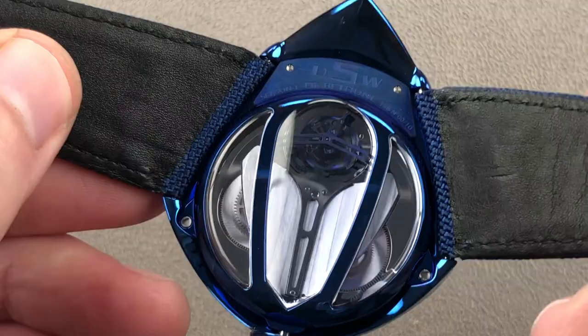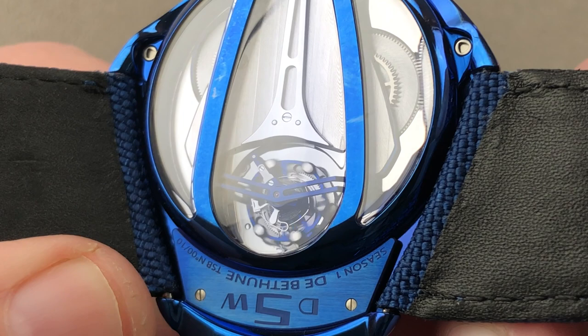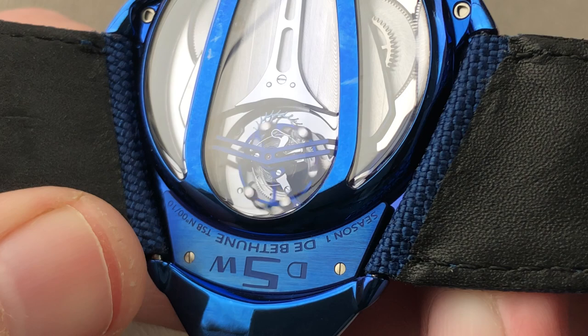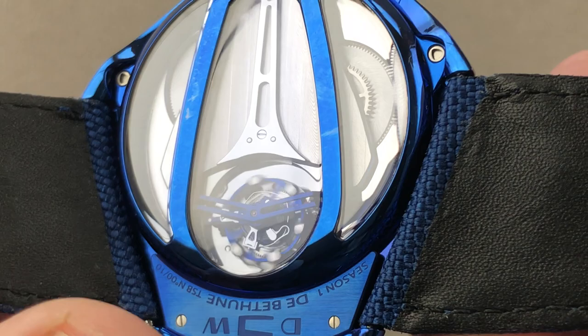On the underside, you can also see one of the technical highlights of the watch: the De Betune tourbillon, beating away at 36,000 vibrations per hour. It makes 30-second circuits — twice the speed of a conventional wristwatch tourbillon. That is a patented assembly, featuring the company's unique titanium and white gold patent balance, a silicon escape wheel for minimal friction, and a two-element hand-formed flat hairspring that breathes concentrically the way an overcoil would, but without the thickness and shock susceptibility of the overcoil.